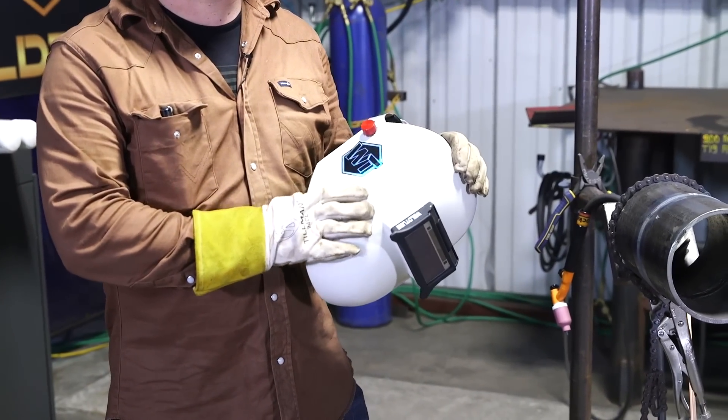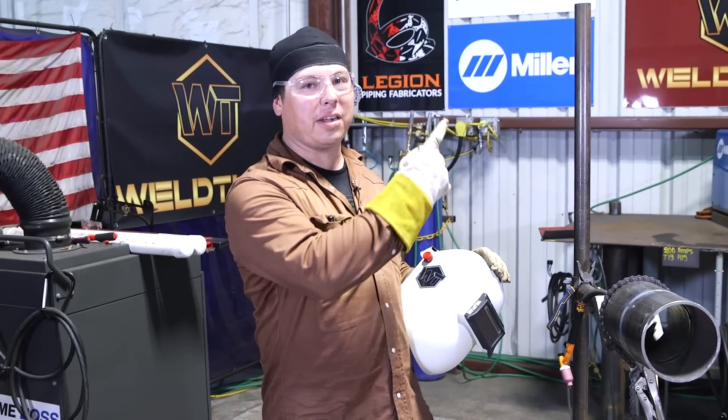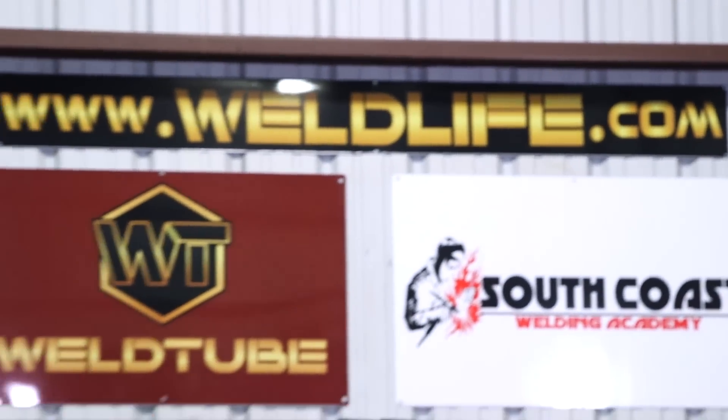If you guys like any of the gear you saw me using - this medium cut pipeliner, flip adapter, and the new Clearview HD lens - visit welllife.com. Don't forget to like, comment, and subscribe. See you guys in the next one.